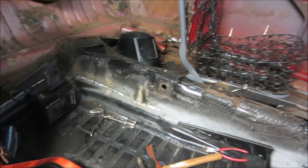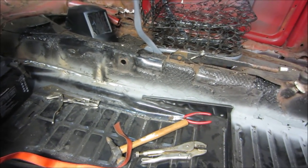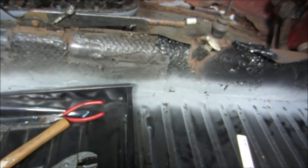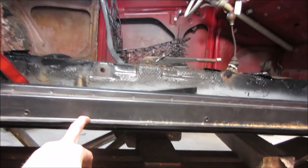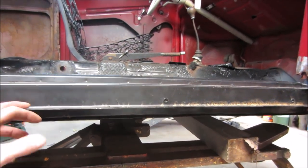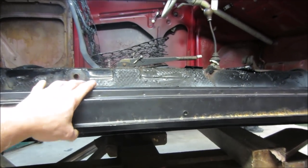He cut out one side of the floor and one heater channel. It's best to clean up the edges and prep the pan — it's got weld-through primer on there so we should be able to weld right through it. The heater channel is just floating right now. On a Bug it's called a heater channel — what would be a rocker on other cars. It's just bolted to the pan and can move around.